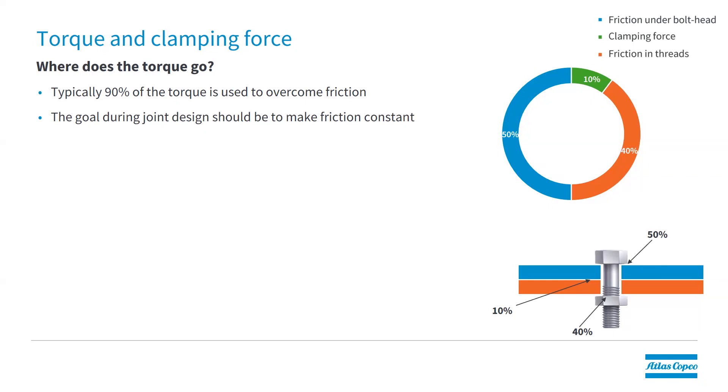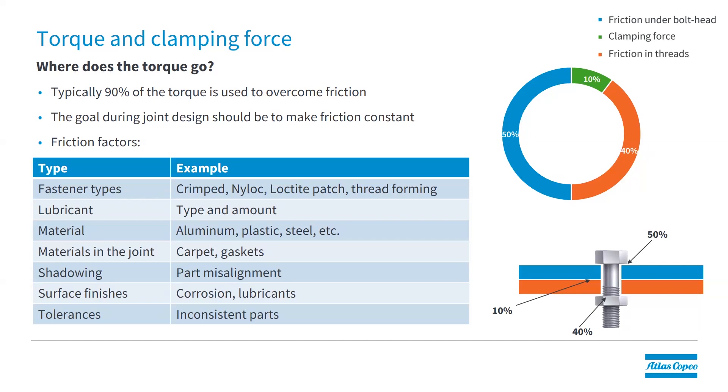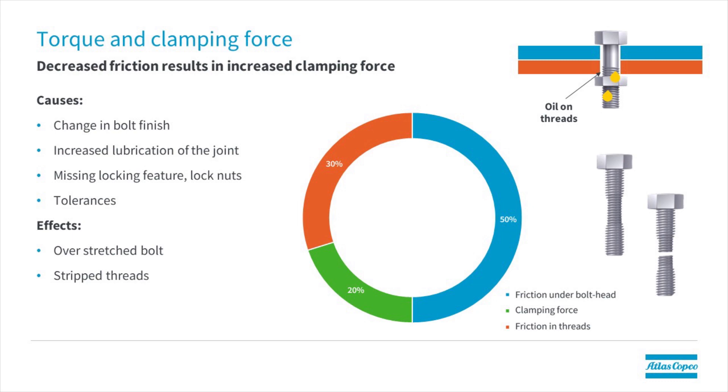When designing a joint or applying fastening, we need to know where the torque goes. Most of the torque actually goes into friction in the joint itself. In a typical joint, about 10 percent goes into actual clamping force — the rest is lost in friction under the bolt head and in the threads. There are different factors that affect friction. For example, if we get oil contamination on the threads, this will reduce friction in the threads, and the result is that clamping force goes up proportionally. The effect could be that you overstretch the fasteners, resulting in complete failure of the bolt.